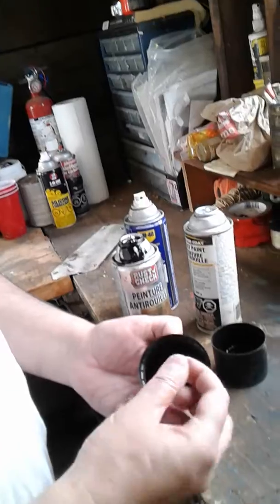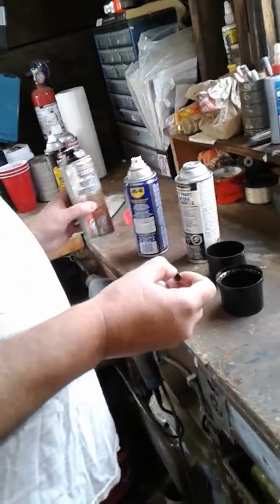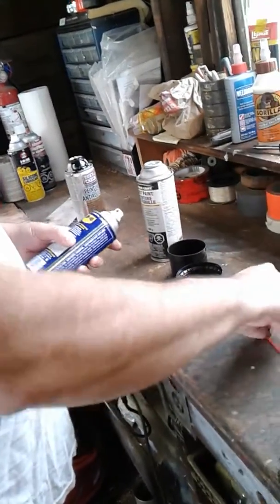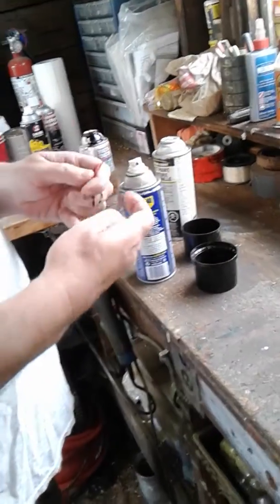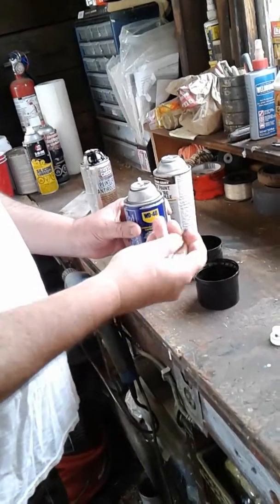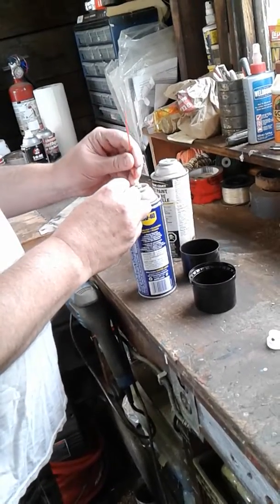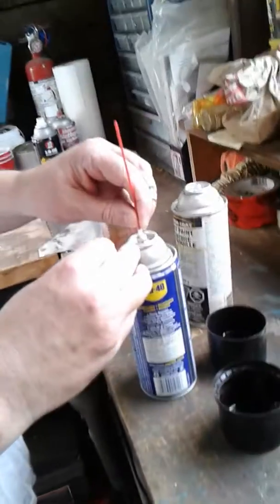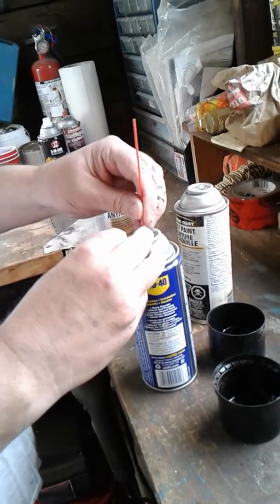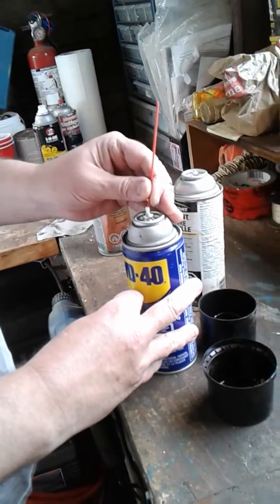So I thought what I would try — I didn't know if it would work or not — but I just took a can of WD-40 here and just take the top off it like that, and then I just took the nozzle. This doesn't go right in there — it kind of does, but not quite — but it's centered. As long as you keep it centered over the nozzle on the WD, it'll work.